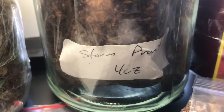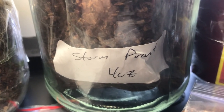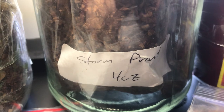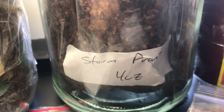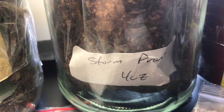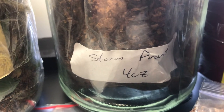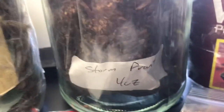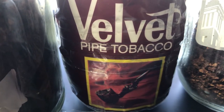Another one that I'm sampling right now and it's showing great promise for me is John Patton's Stormfront. This is available from Four Noggins. It has cigar leaf and burlies and it is very good — very mild, an excellent blend to smoke with your morning coffee. I'm really excited about this blend.